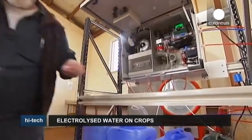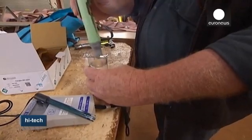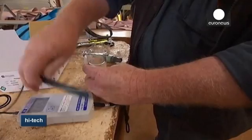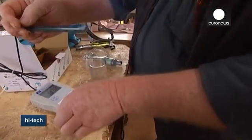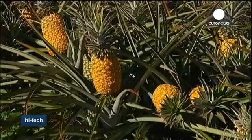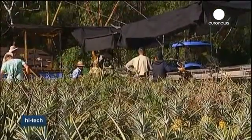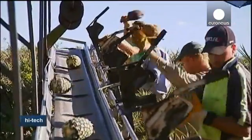Agronomists have been testing the technology to protect onions from fungus. The two-year-long trial with electrolyzed water has produced impressive results — instead of 90% of crops being destroyed, they've witnessed a mere 10% loss.